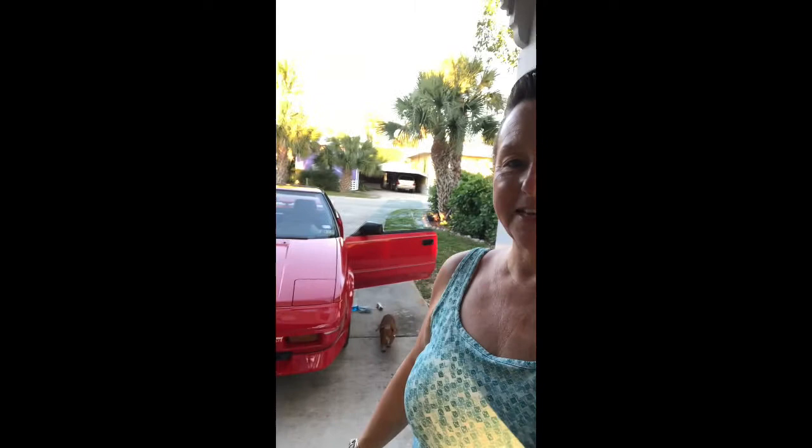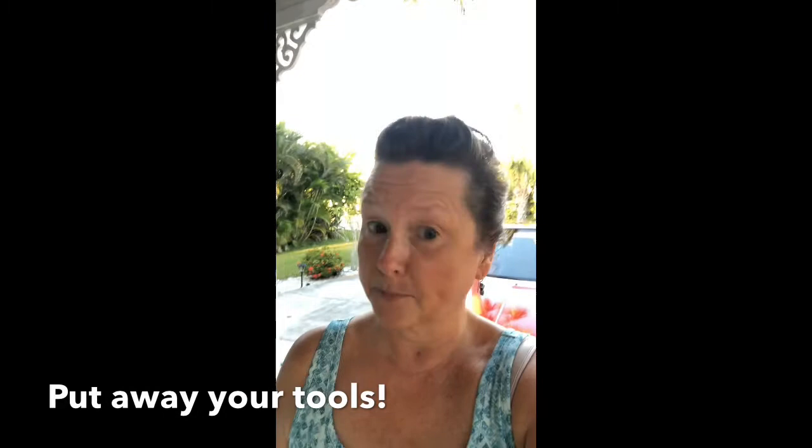The sun is setting — I think cocktail hour calls. This is what my little red beauty looks like when the sun is setting on her. I'm pretty happy with how she looks. Don't forget to put away your tools after you wash your car and all that kind of stuff, because that's the last half of the job. Until next time, tenacious bitch is signing off. And remember, if I can do it, you can do it too.